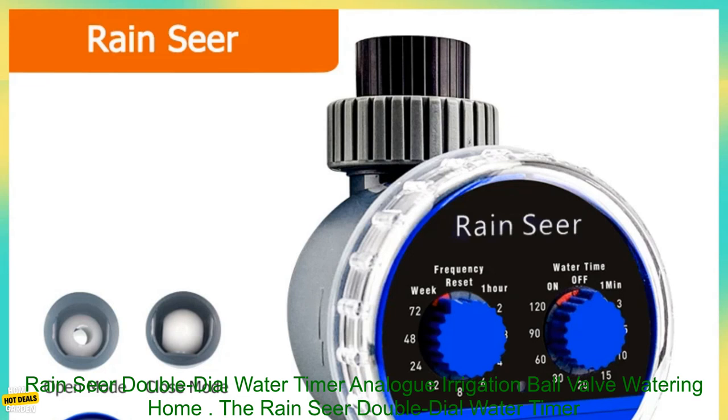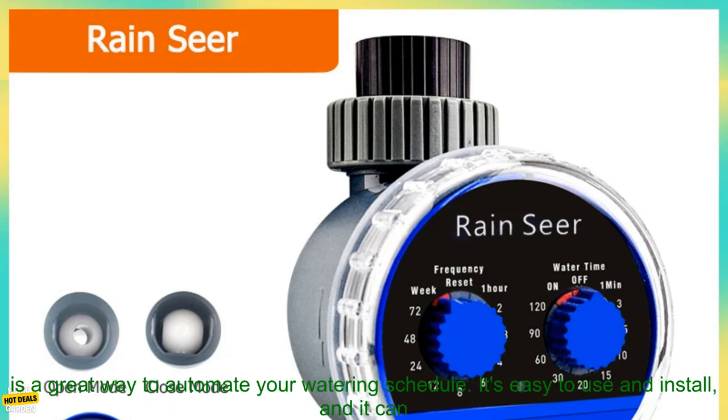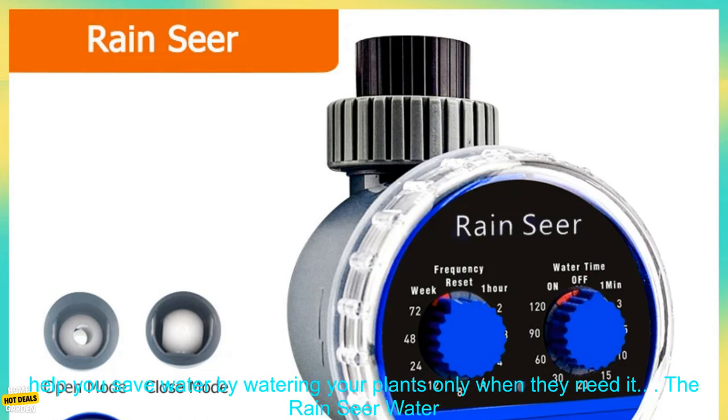The Rain Sear Double Dial Water Timer is a great way to automate your watering schedule. It's easy to use and install, and it can help you save water by watering your plants only when they need it.